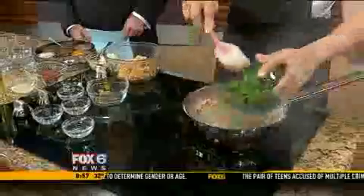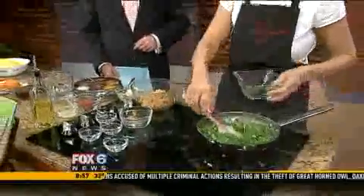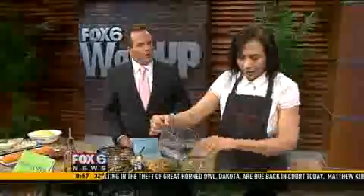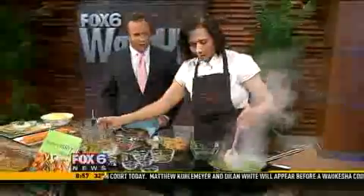And then you can put the spinach. And while you're doing that, where are you in Wauwatosa? We are right across from the Mayfair Mall, on North Avenue, right across the street.